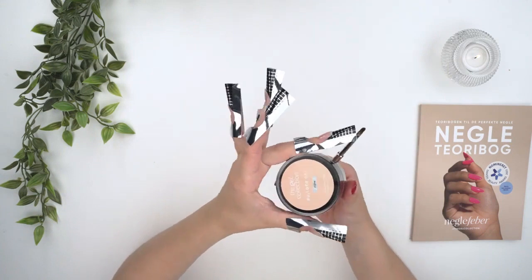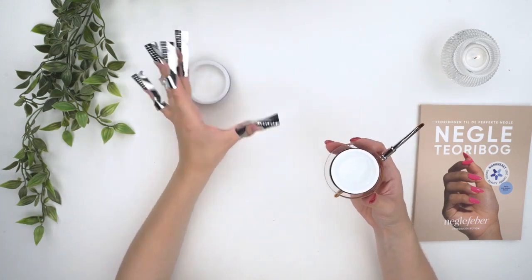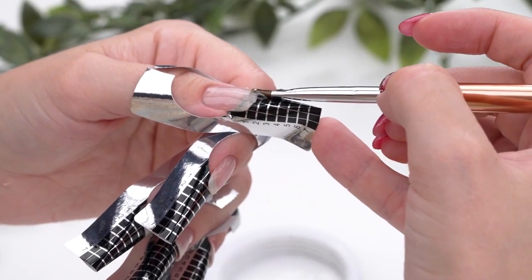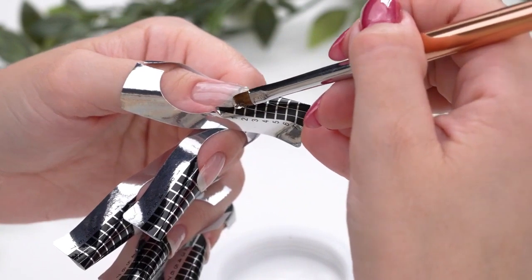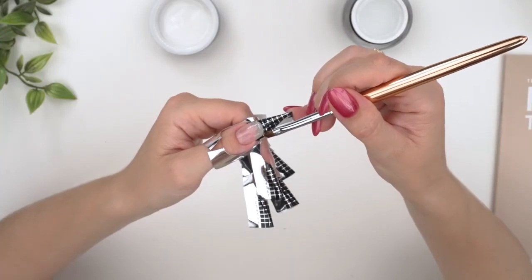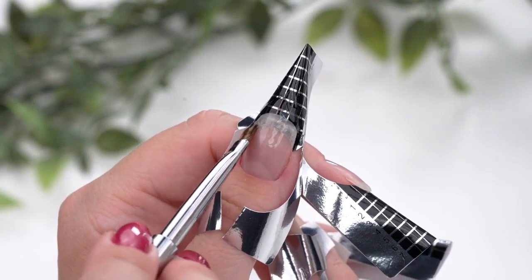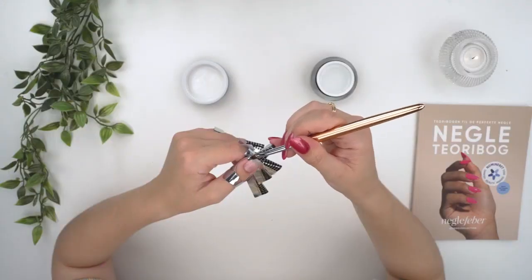Now you have to commence the process of constructing the extension of the nail. Pick up a small bead of builder gel on your brush and position it on the area where the template and the free edge of the nail come together. Construct the extension by transferring your builder gel onto the template so it takes shape as the new nail extension. It is crucial to ensure that your extension is in good contact with the natural nail and not solely resting on the tip, as this is important for proper adhesion and overall nail health.